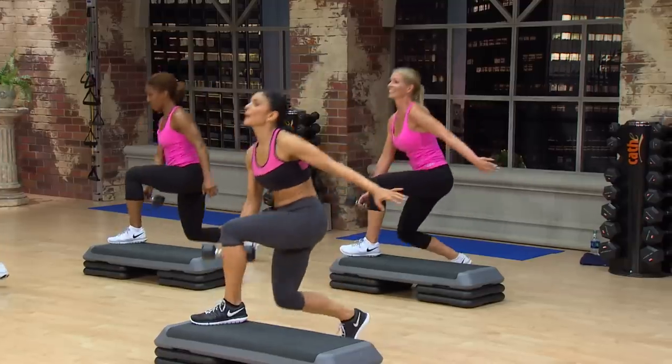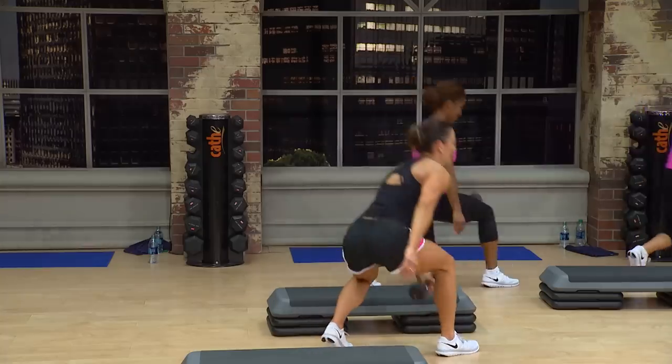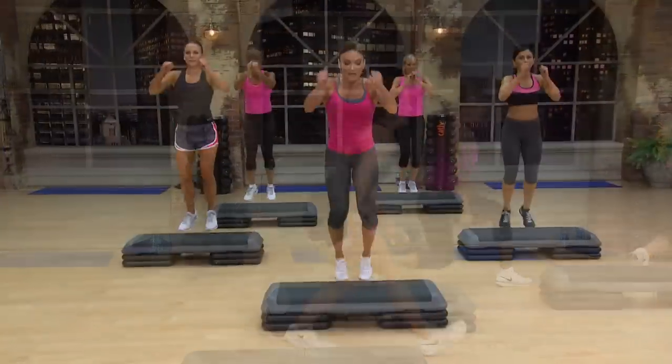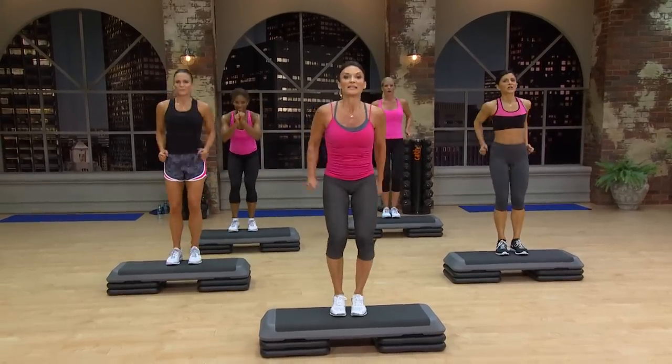Why are you getting down there with that lunge? Bring that weight towards your ankle. Down. 6. Left foot down. Ski hop left.